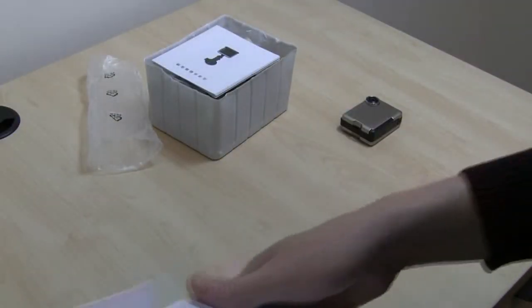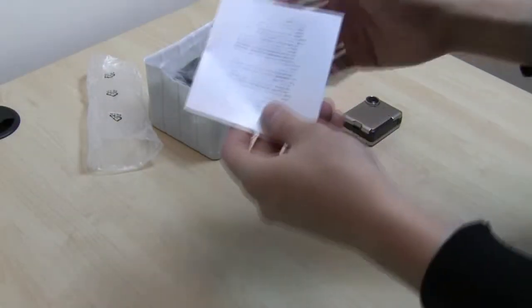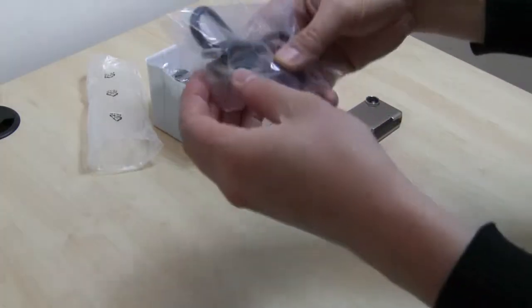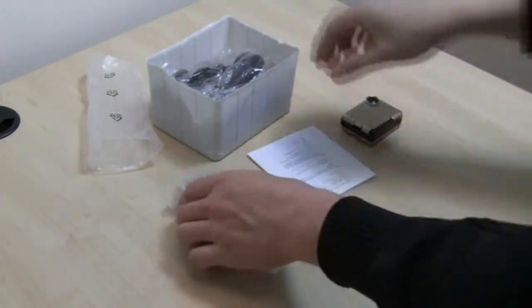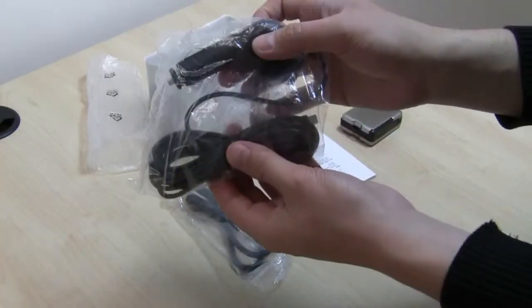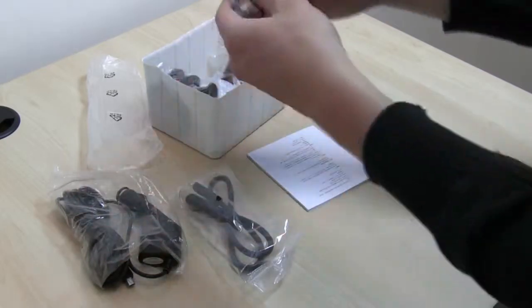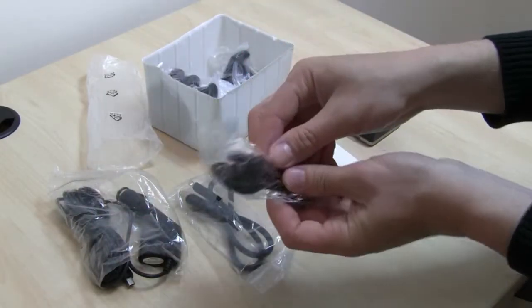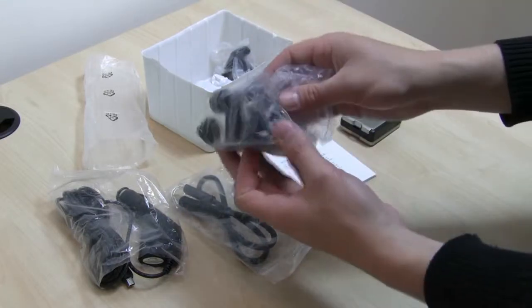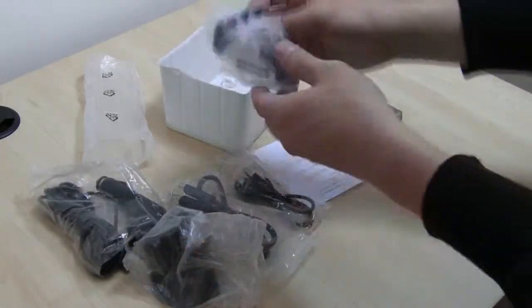Moving on, we open up the box more and we can see the instruction manual. It comes with an HDMI cable, which is good to see. There is the car power adapter, which is very important. There's also a USB cable for connecting it to your computer and charging it, as well as the suction mount and the other part of the mount that holds the device itself.